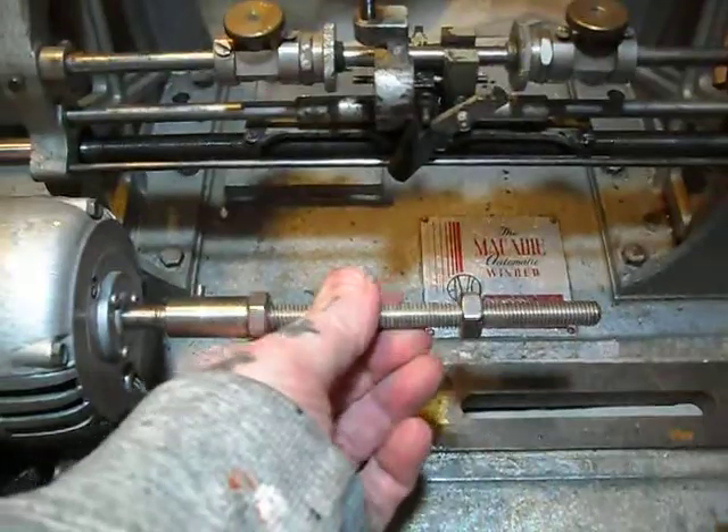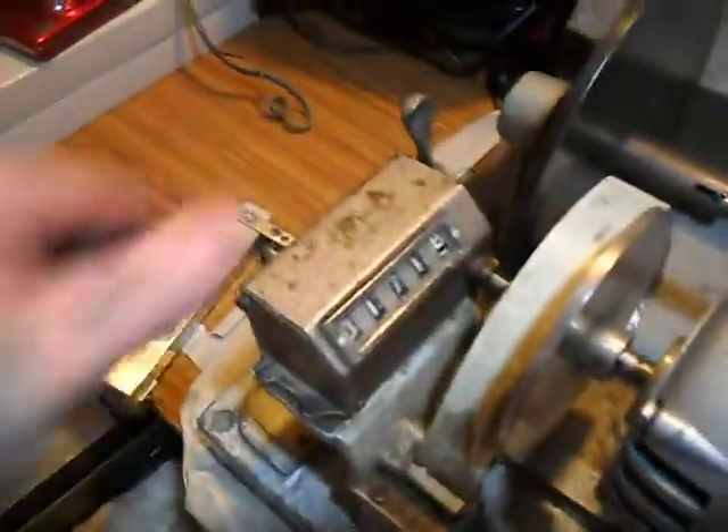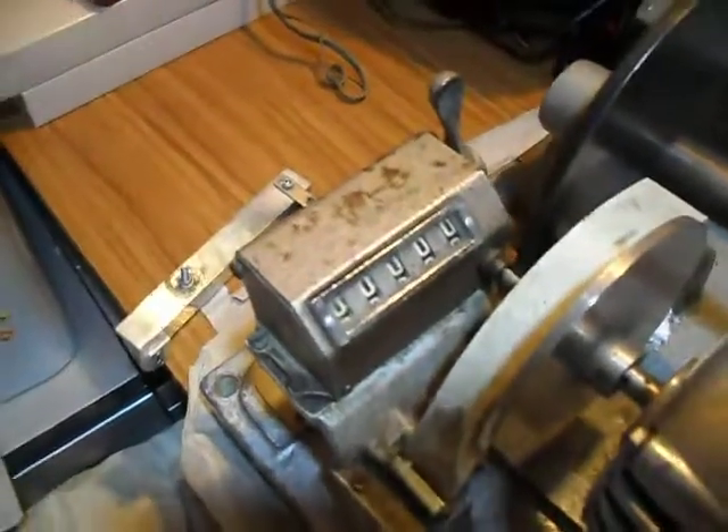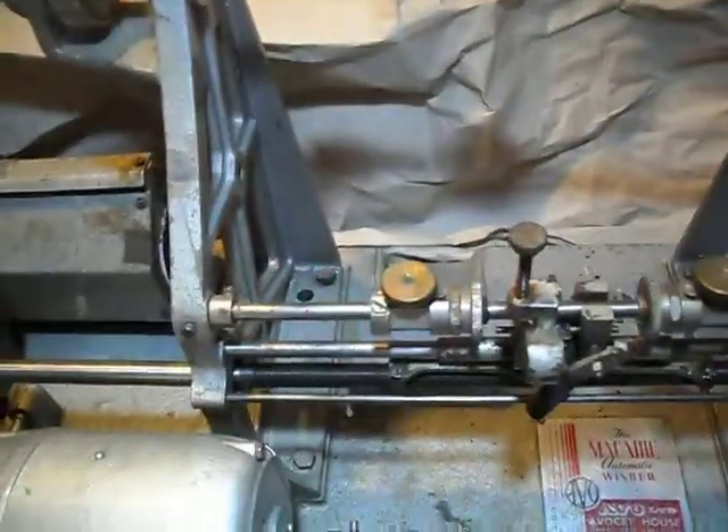My coil core or bobbin would sit on this threaded rod. Obviously this one's too thick but I'll change it out. The main purpose of the day was just to get it up and running. My layers — or some people call them wraps — I count those on here. The machine is totally adjustable once it's up and running.